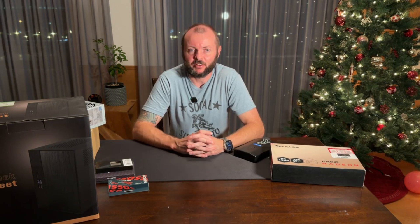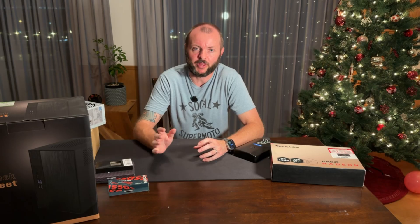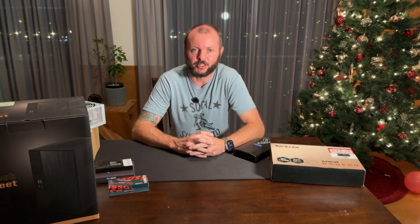Valve's new Steam Machine isn't even out yet, but I wanted to follow the same concept and see if we can beat its performance without spending over $600. So here's how we're going to do it.